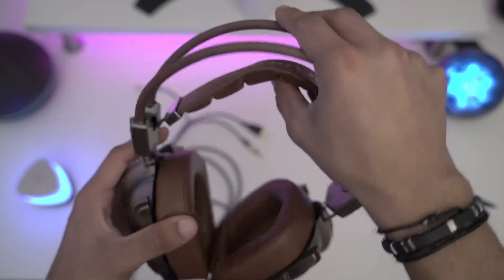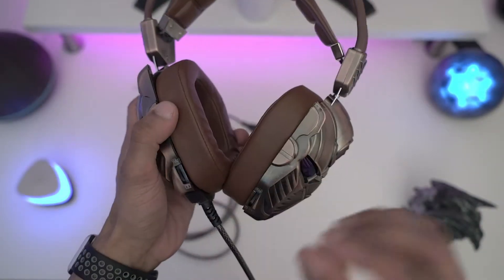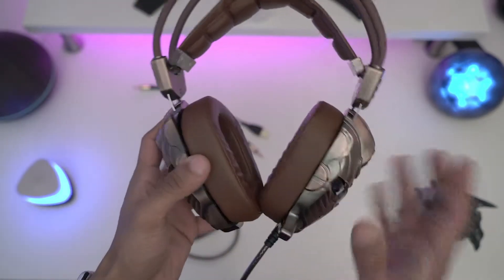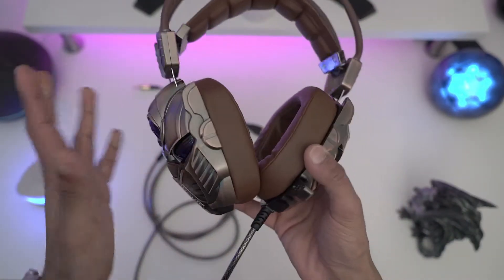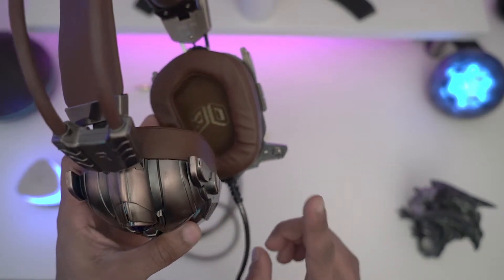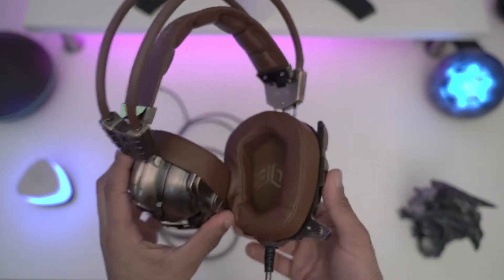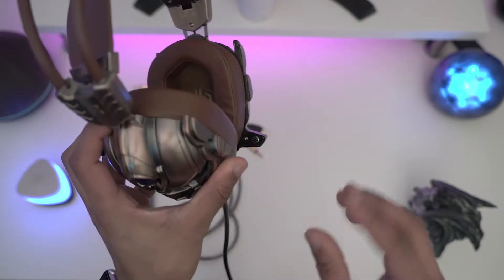The bass is a bit weak at higher levels — it does start to distort — but at medium level it's fine. Vocals and mid tones are pretty good. The mic, I think the best way to describe it is: not that good, weak, because it's so close to the headphones.